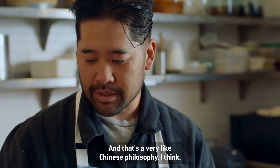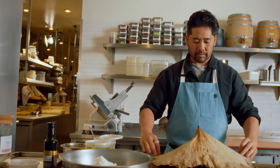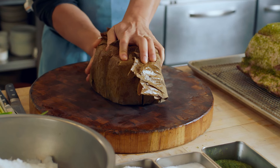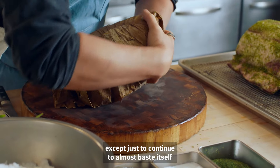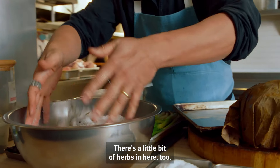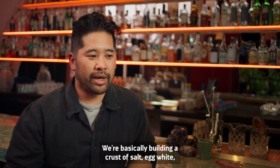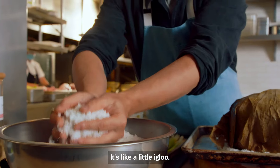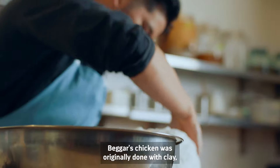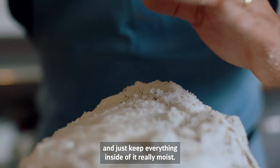That's a very Chinese philosophy, I think, to really build flavor that is exciting on your palate. The juices will have nowhere to go except to almost baste itself. We're going to add a couple more things — there's a little bit of herbs in here too. We're basically building a crust of salt, egg white, and a tisane. It's like a little igloo. Beggar's chicken was originally done with clay, but essentially it's doing the same thing — the salt will insulate it, slow down the heat, and keep everything inside really moist.